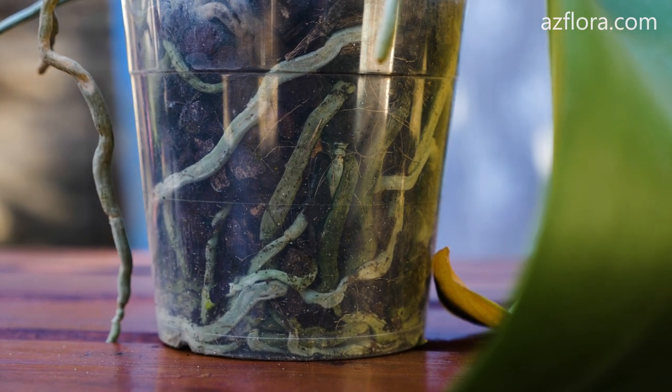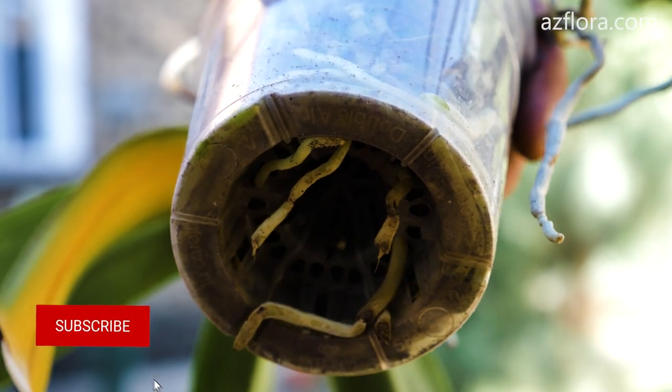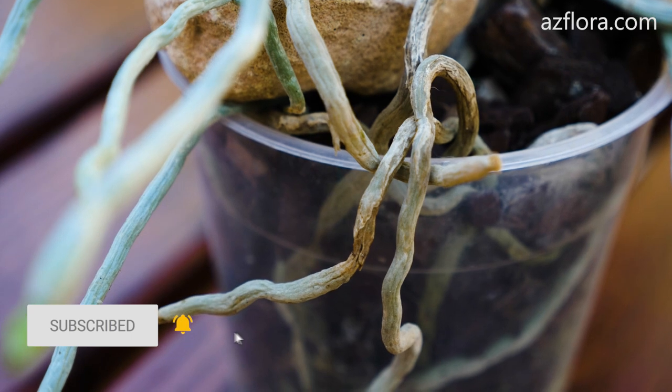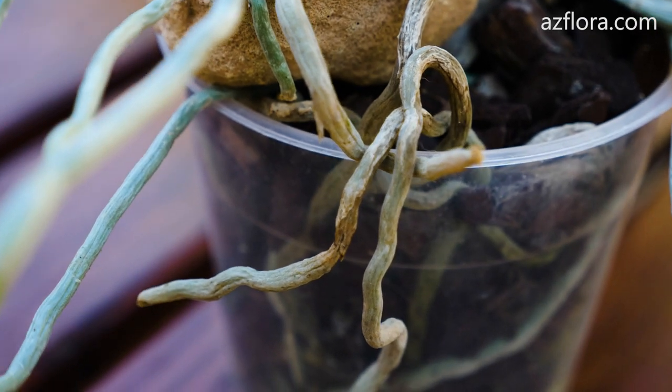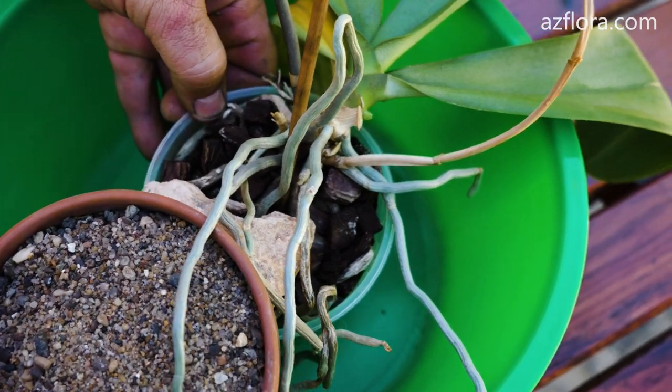In addition to these problems, there is also a positive point. The root system is sufficiently developed. There are no signs of infectious diseases, and the aerial part of the plant also has no signs of infection. Based on this, we are going to return the former decorativeness of the plant.